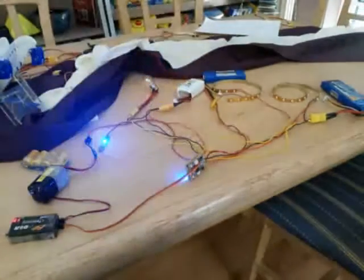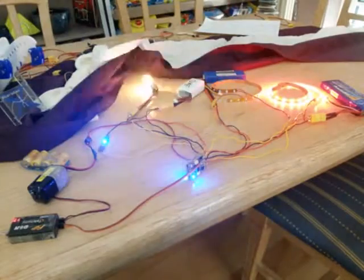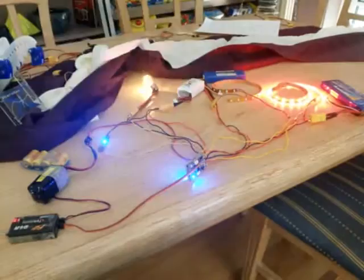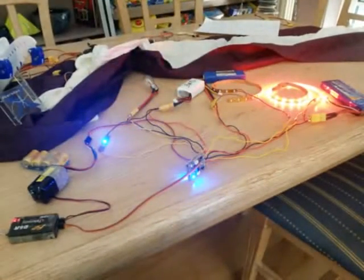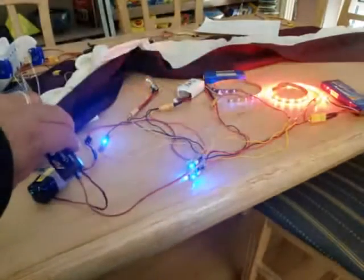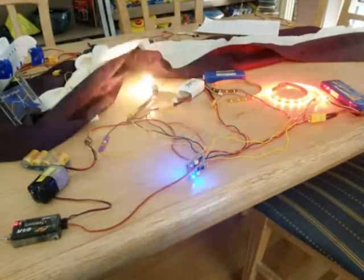Now let's have a party and turn everything on! All four outputs working now — great. All from one single channel on the receiver.